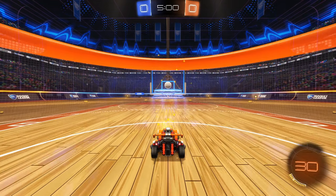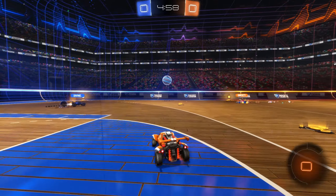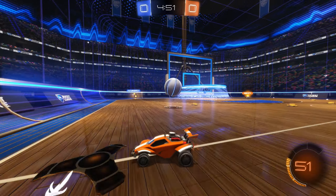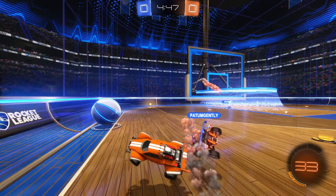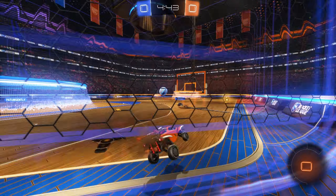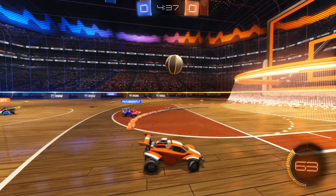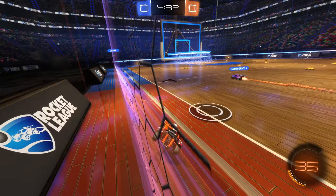We start in the center kickoff. Looks like we do a little air roll. We're not doing the technique I was talking about in the last video where we intentionally try to lose the kickoff towards our teammate, but it still works out pretty well. That play right there is really good. See how I forced that 50 with him instead of trying to go for a play? Very good strategy to use. It doesn't require really high level mechanics, but it's very effective.